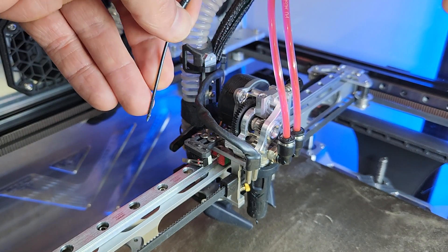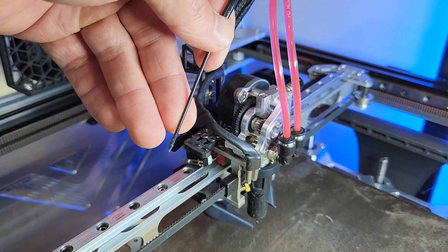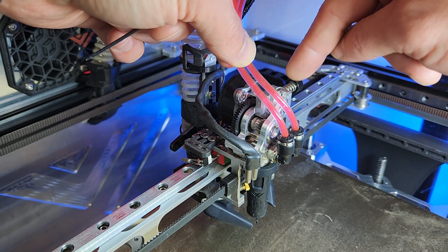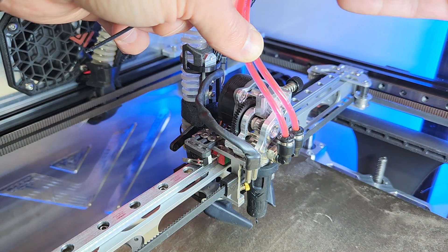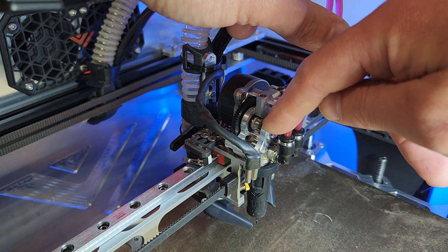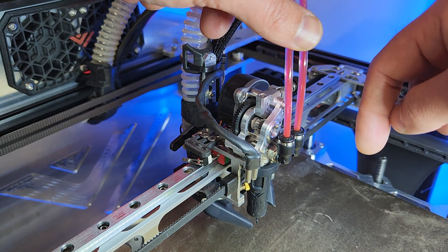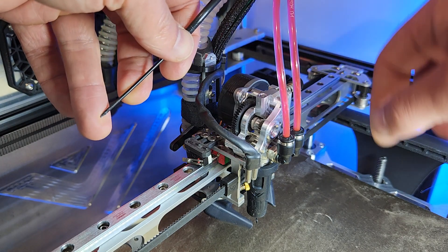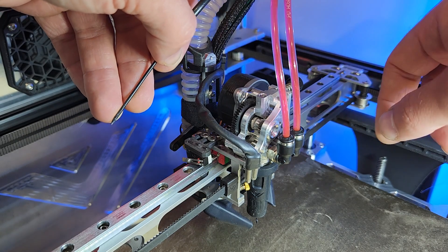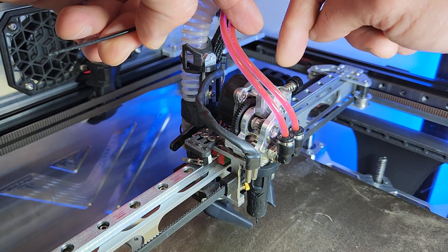Quick video today to show you a tip on the VZ extruder and your setup there. I've seen a couple questions about this — how do you know if you have enough tension or if you're running too much? I've seen a couple guys ruining their bearings on the extruder because they were running way too much tension. With those little twirl gears, they grip a ton without having to tension it a lot.